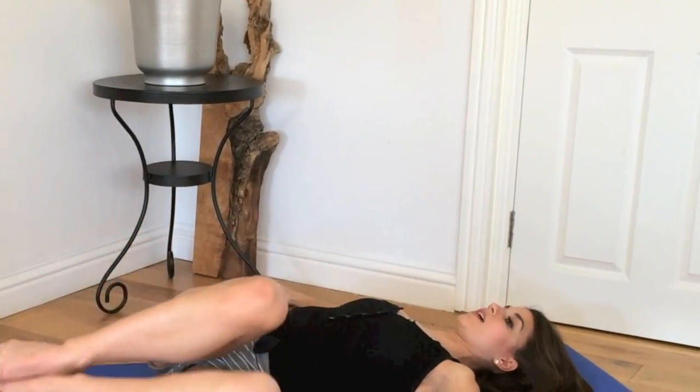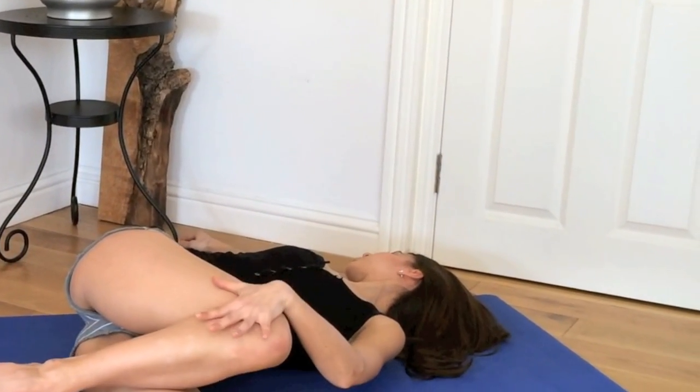Bring the knees up and over to the other side. Look away. Take the top knee up and gently press it down.